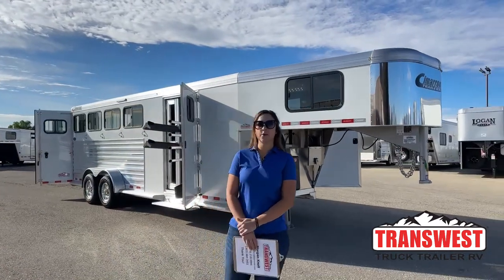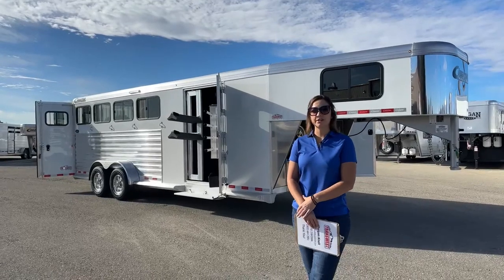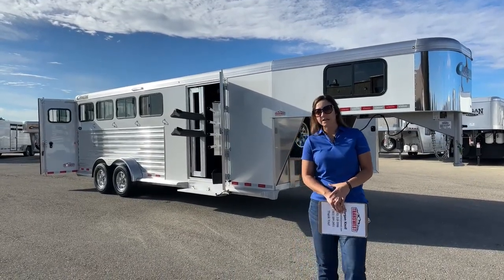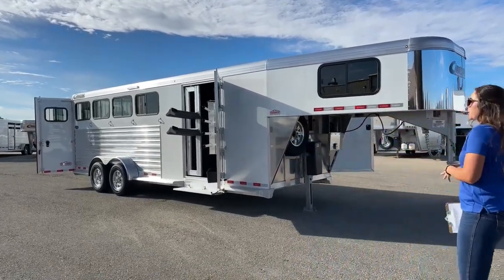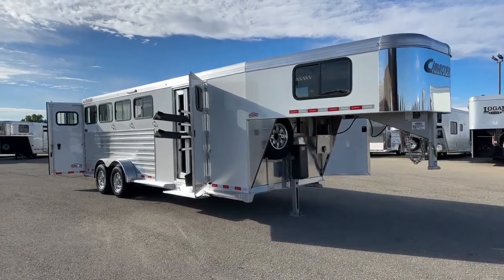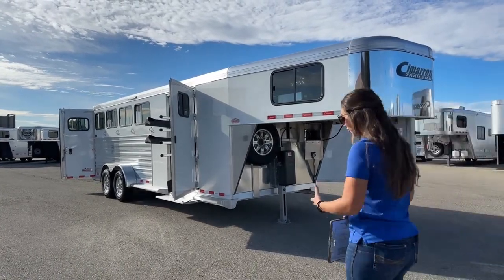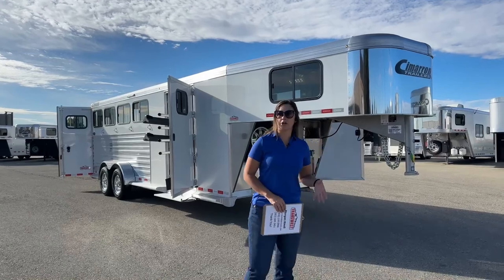Hello, Morgan Knoll here with TransWest Truck Trailer RV in Frederick, Colorado. We're located about 30 minutes north of Denver off I-25. Today, I'm bringing you an inventory trailer. This is a 2023 Cimarron Northstar four-horse gooseneck. We added some extra features to it, and we've got a sweet tack room on this one.